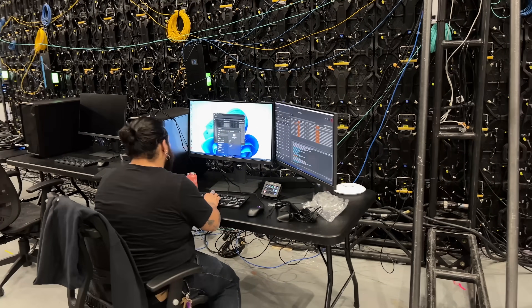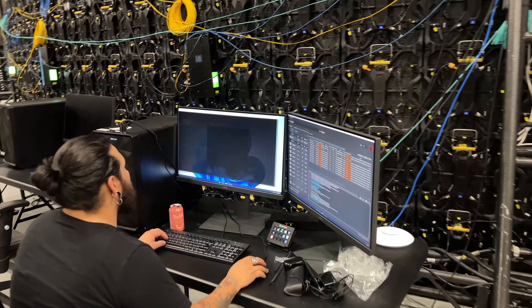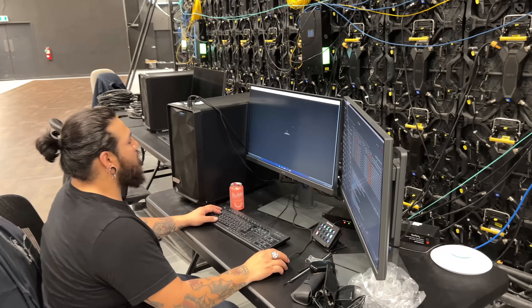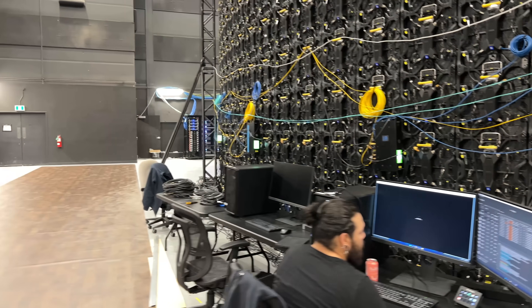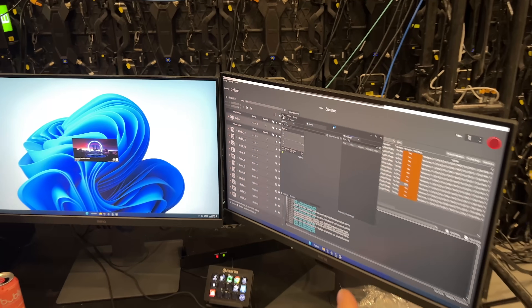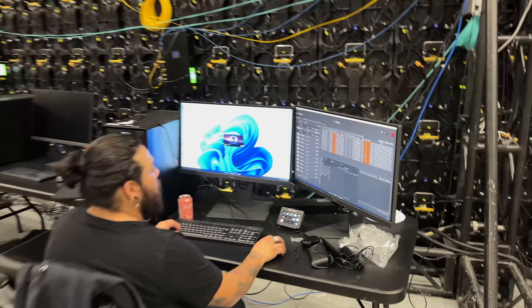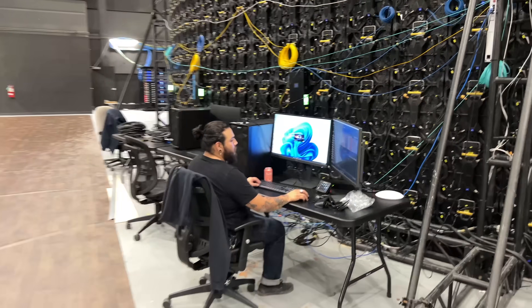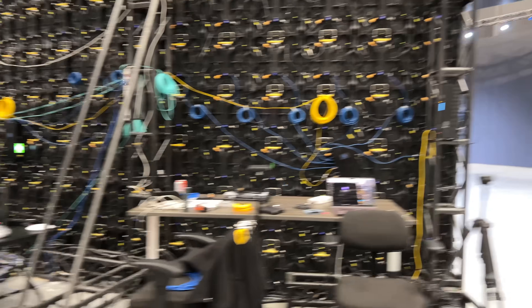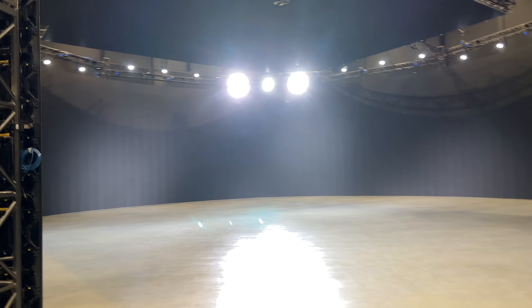Over here on the side, we have some of our workstations. This one is what we call a brain bar. It is sending a signal all the way over to the racks, and this is where we launch it. You can see all the different nodes on this screen — we launch it from here, and then we wait probably about 20 seconds, and it ends up over here on the wall. You can see we're full black; it's all loading in the background.